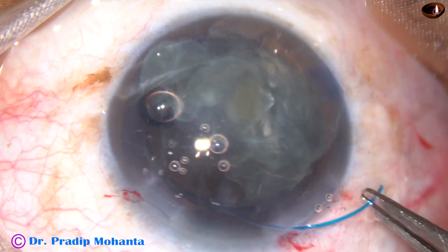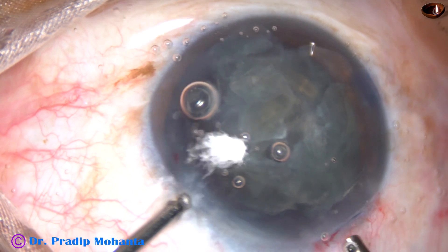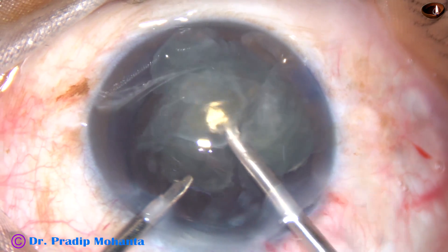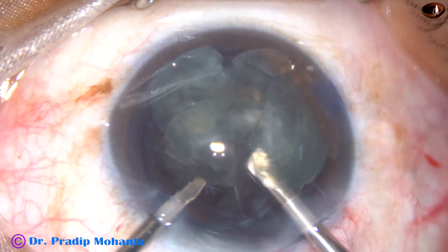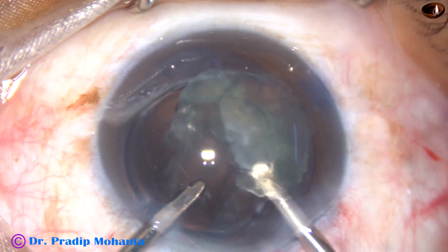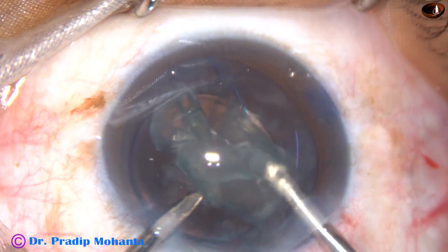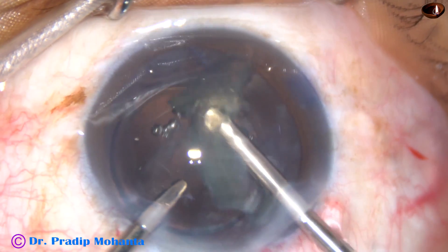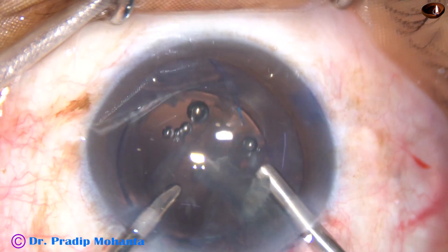The trailing haptic at this moment will be placed over the iris in the anterior chamber, and later it will be dialed into the sulcus. So the leading haptic is in the sulcus and the trailing haptic is in the anterior chamber. Now I am using a vitrectomy cutter — a 20-gauge cutter — to remove the epinucleus, because there can be a lot of vitreous strands all around and I did not feel it safe to use the phaco handpiece.